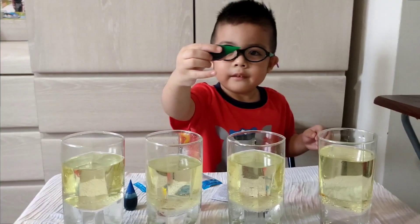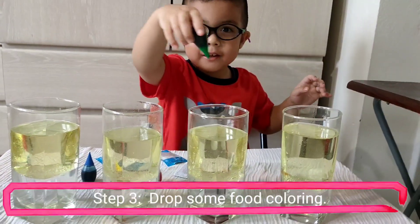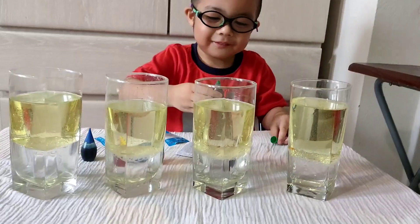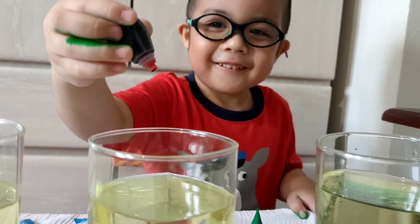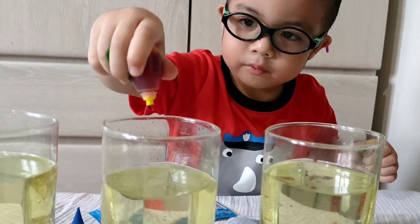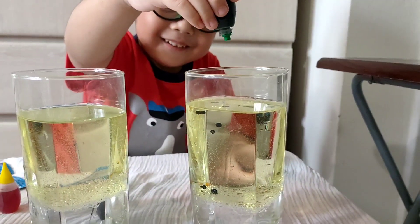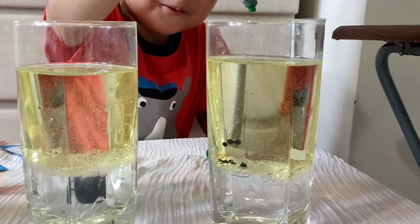We're coming up to step number three. What are we going to do now? Is it sinking? Yeah, it's going down, right, like the water.